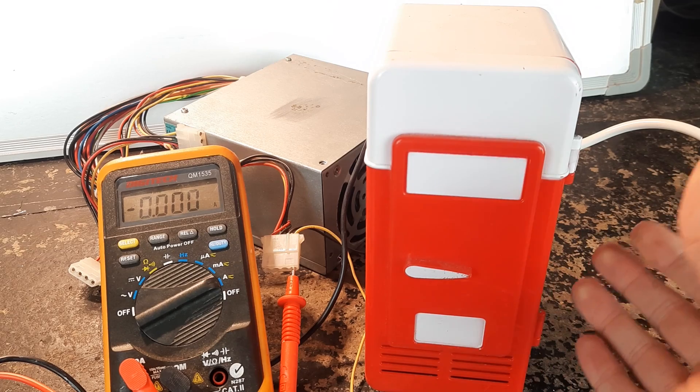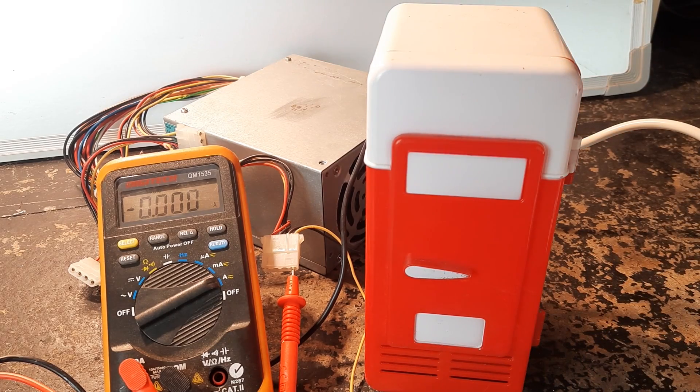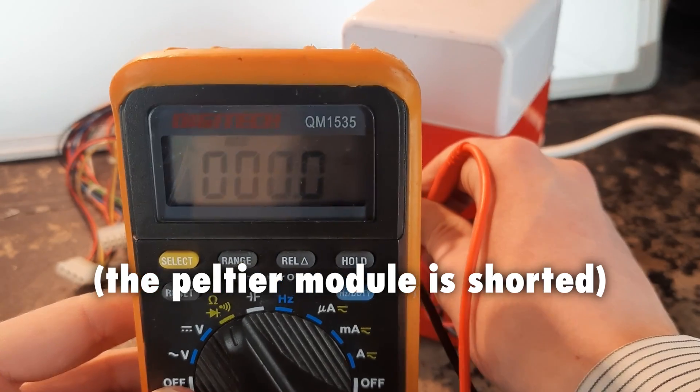The power supply doesn't even turn on - that's not a good start. Let's try it one more time. I was not expecting that.